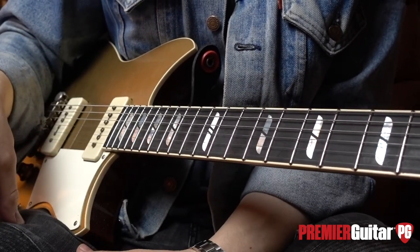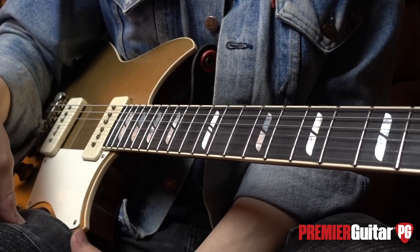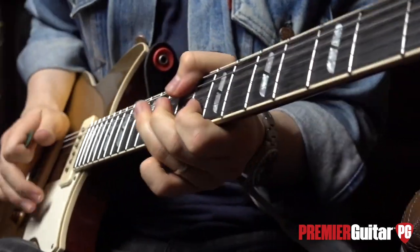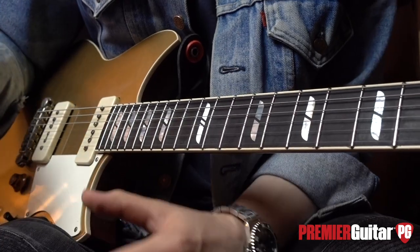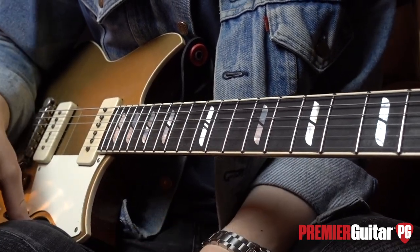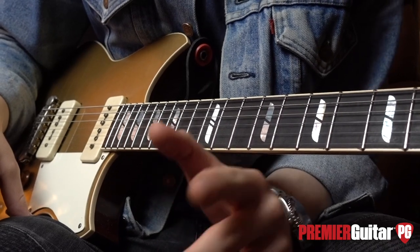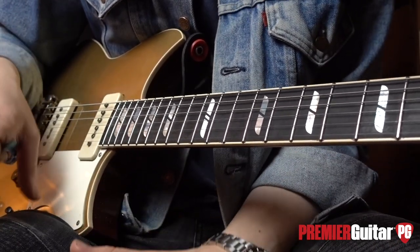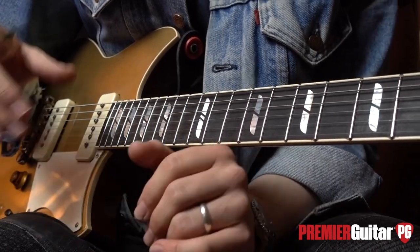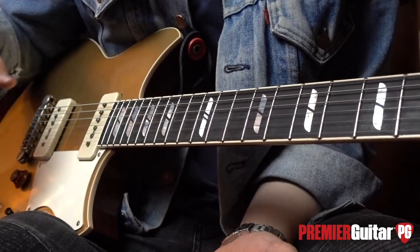There's a lick at 34 seconds into the intro clip. I've chosen this lick because it's a particularly good example when it comes to intonating your bends — if you overbend or underbend, it's going to sound horrific. Having a good appreciation of what notes you're trying to hit can really help you nail it.